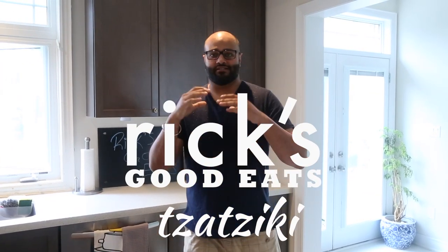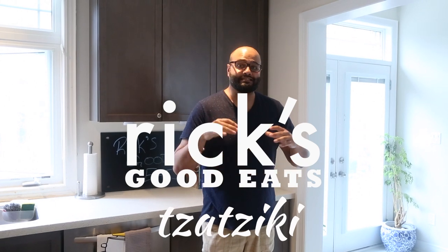Alright, so today we're going to be making a very simple dish. This is called tzatziki. Tzatziki is very popular in Greece and it's used as a dip, as a complement to a main dish, on a salad. You can use it on anything. It tastes great and if you like garlic, this dish is for you.